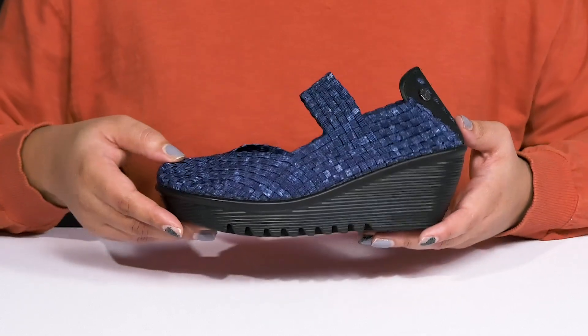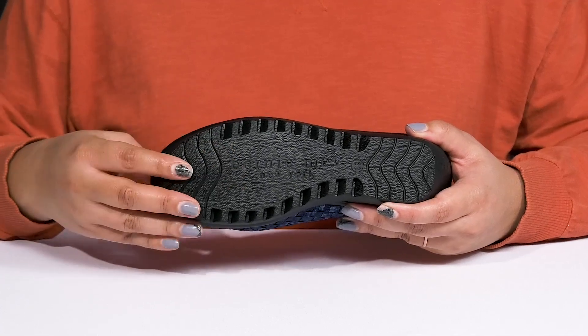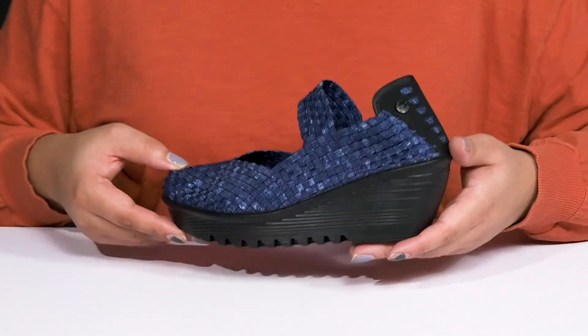You'll also get a little over a two inch boost in height from the wedge heel at the back. It's all on top of a durable rubber outsole that is grippy to keep you stable. Wear these with a cute skirt.